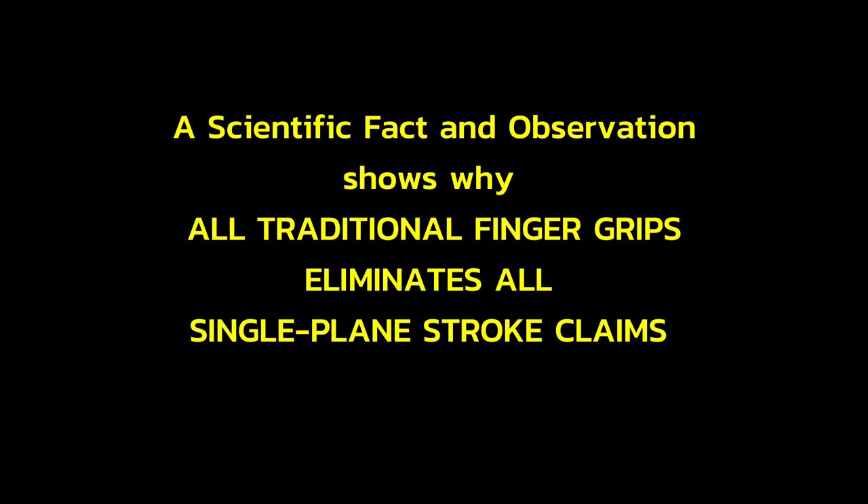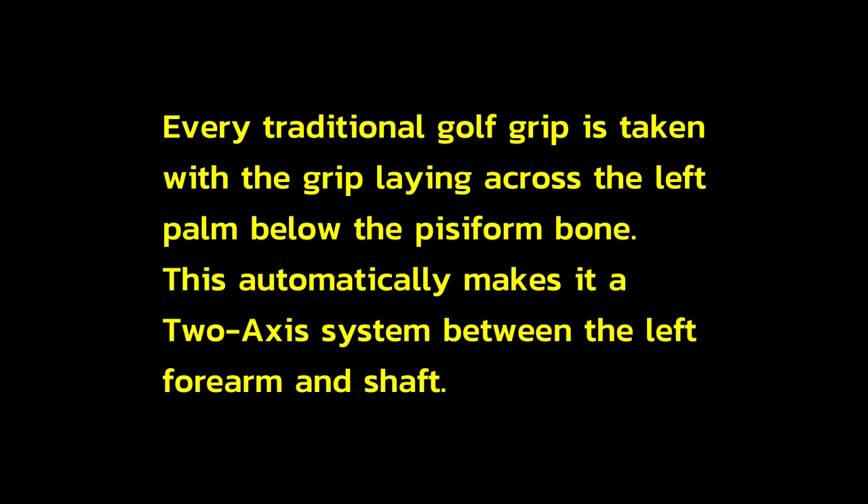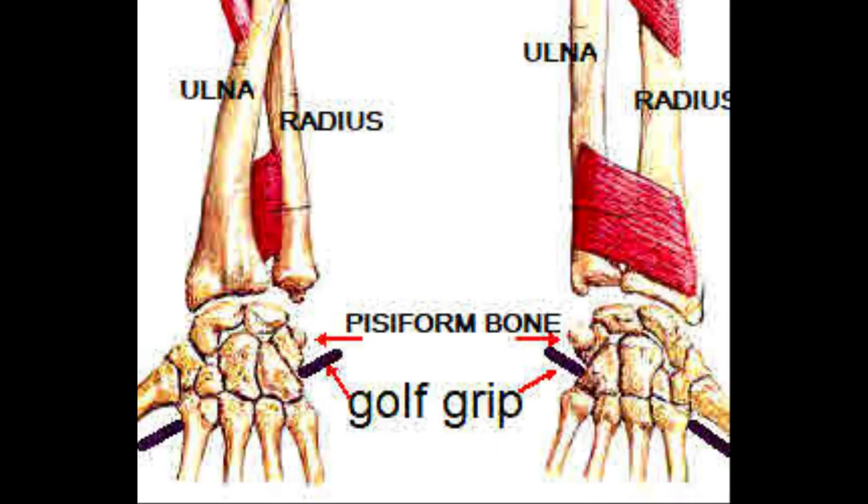One scientific fact and observation shows why all traditional finger grips eliminate all single-plane stroke claims. Every traditional golf grip is taken with the grip laying across the left palm below the pisiform bone. This automatically makes it a two-axis system between the left forearm and the shaft.